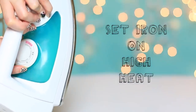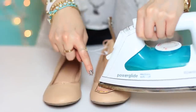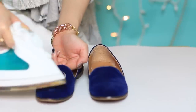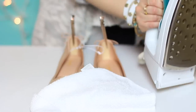Set the iron on high heat. You'll eventually need a thin towel or pillowcase to iron on the patch, but I like to start by ironing the center or edge of the patch first to make sure it's sticking to the shoe — before placing the towel or pillowcase on top and ironing it on.